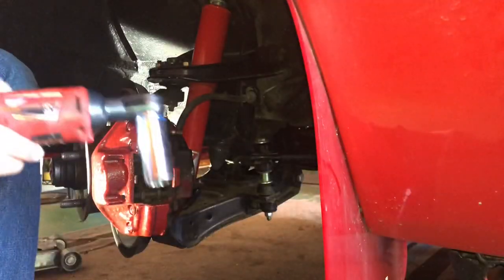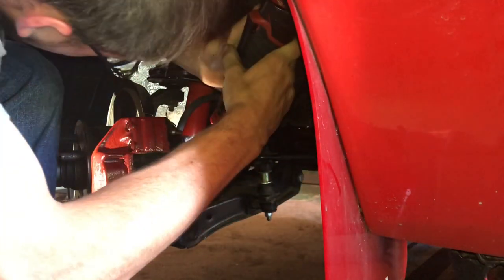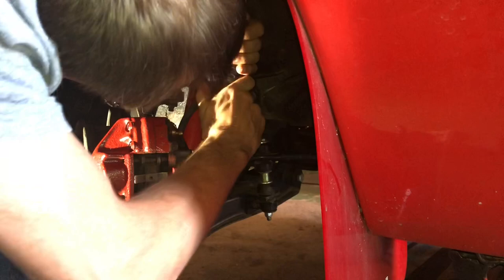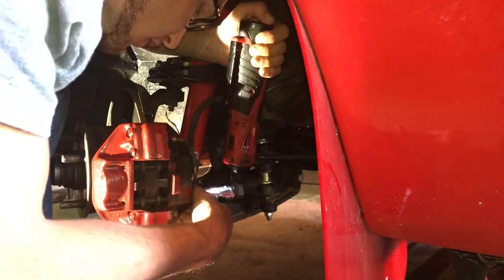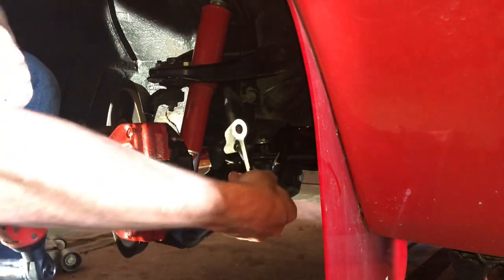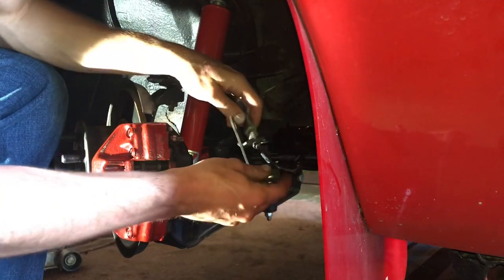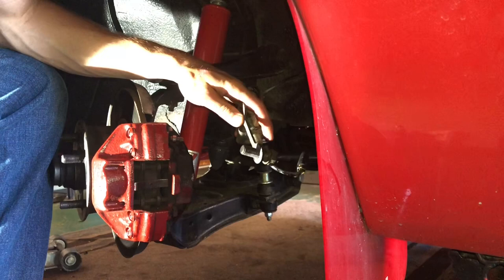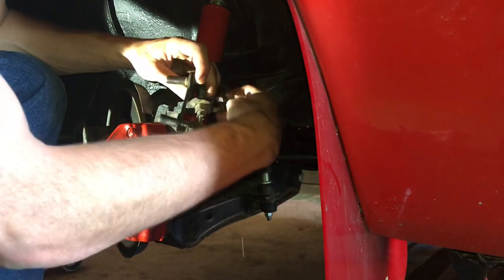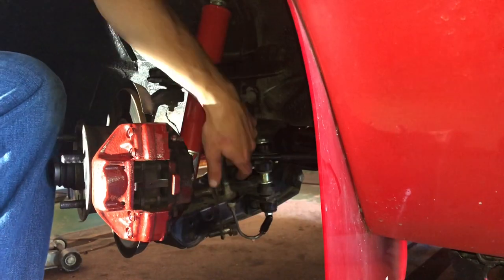The next thing is there are two 19 millimeter bolts on the back of the caliper. There's one — got it. There's two. You can see here's the little support that holds it. That little key clip I took off is what holds this support on there, so remember the orientation. I'm going to go ahead and put the bolts back in this and put the clip right here just so I don't lose it, and set this to the side.